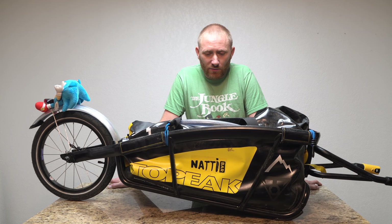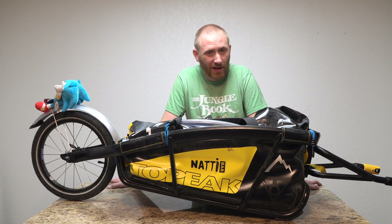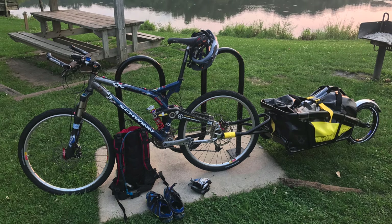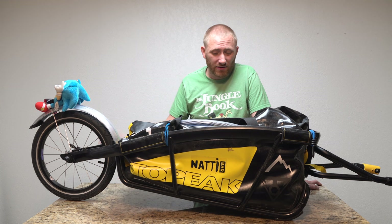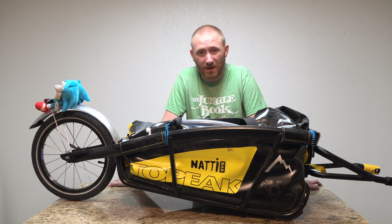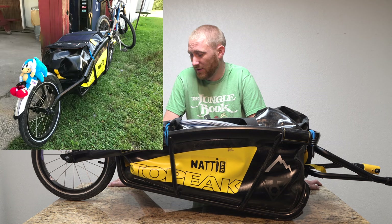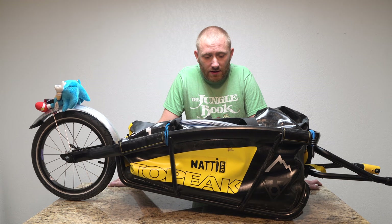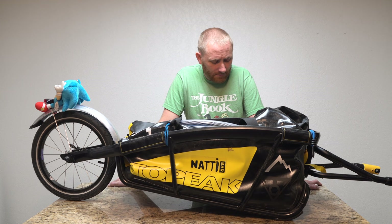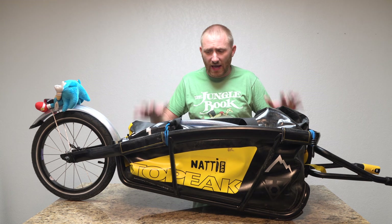My next ride was on a crushed limestone trail — it was a little damp but not raining — and everything just got covered in limestone. Then my big trip was about 165 miles. So I have a lot of use on it, and I've done a few bike rides since then.